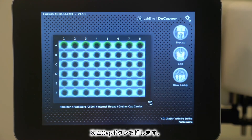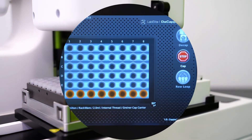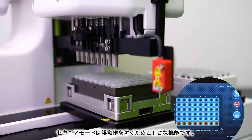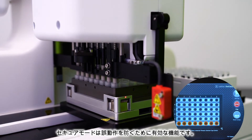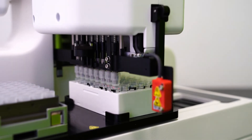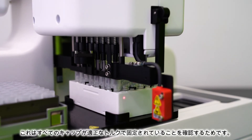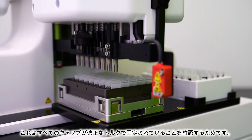Now we're going to hit Cap. While this is running, let's talk briefly about Secure Mode. Secure Mode is another useful security feature to aid in error prevention. As you can see, the system caps the tubes clockwise, then rotates one quarter turn counterclockwise before re-securing the cap. It does this to ensure proper torque for all caps.